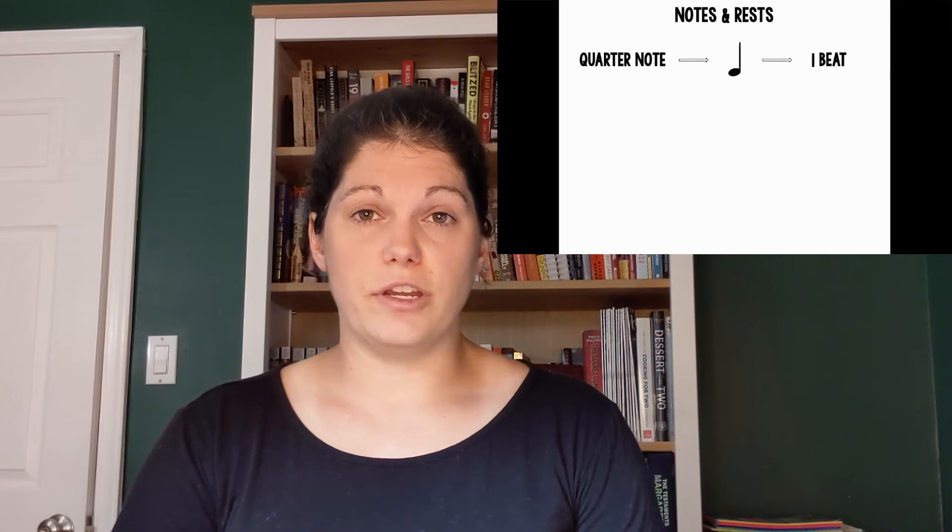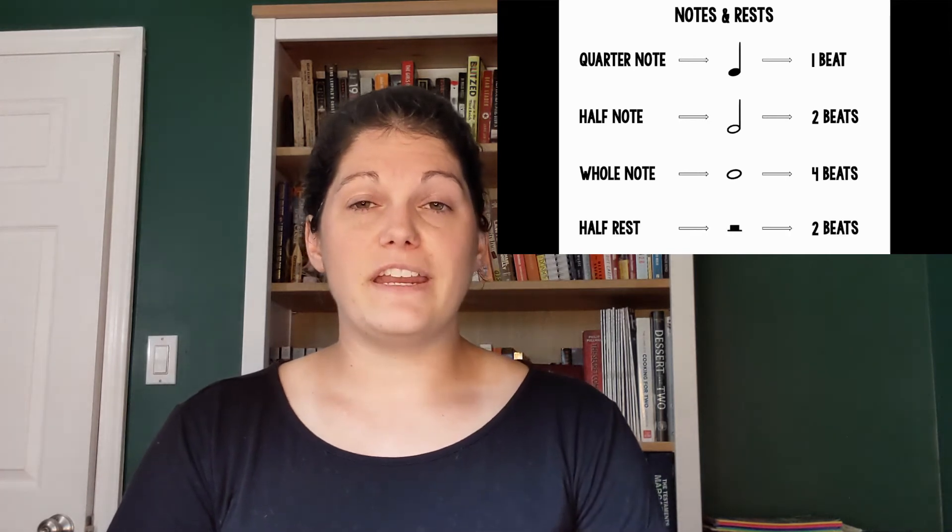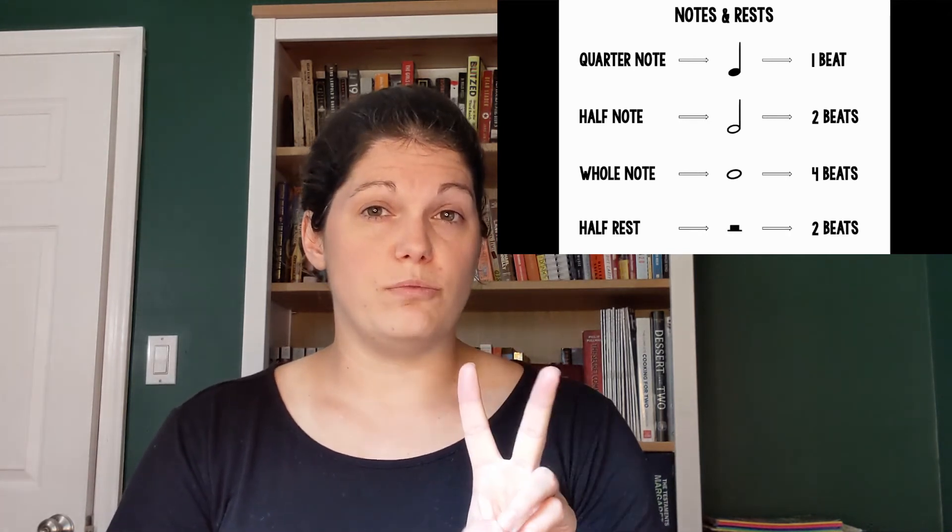Now let's talk about the different notes and rests we need to play this song. The first note we need is a quarter note, pictured here, which is worth one beat. The next type of note is a half note, pictured here, which is worth two beats. We also need a whole note, pictured here, which is worth four beats, and a half rest, pictured here, which is worth two beats.